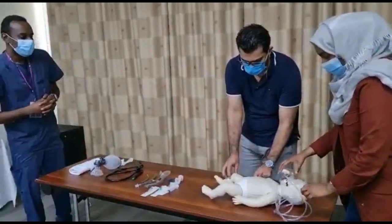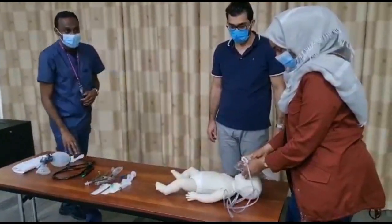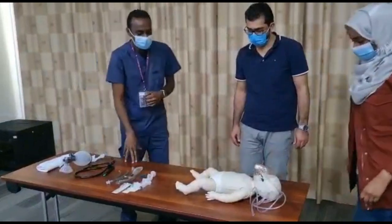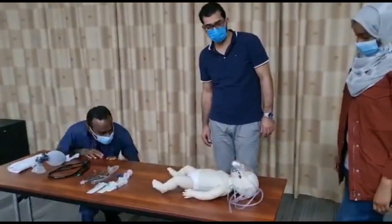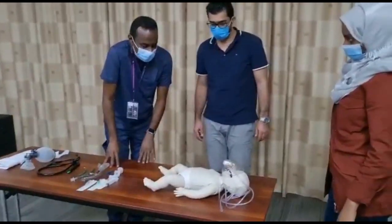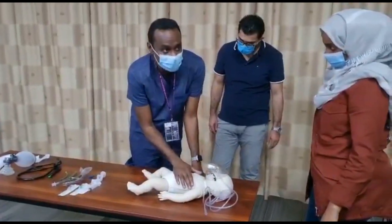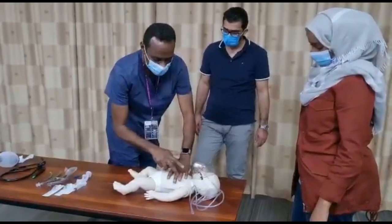Let's assess the breathing. Respiratory rate is 35. Chest movement is symmetrical. Trachea is central. Air entry is normal. Percussion is normal — resonant.